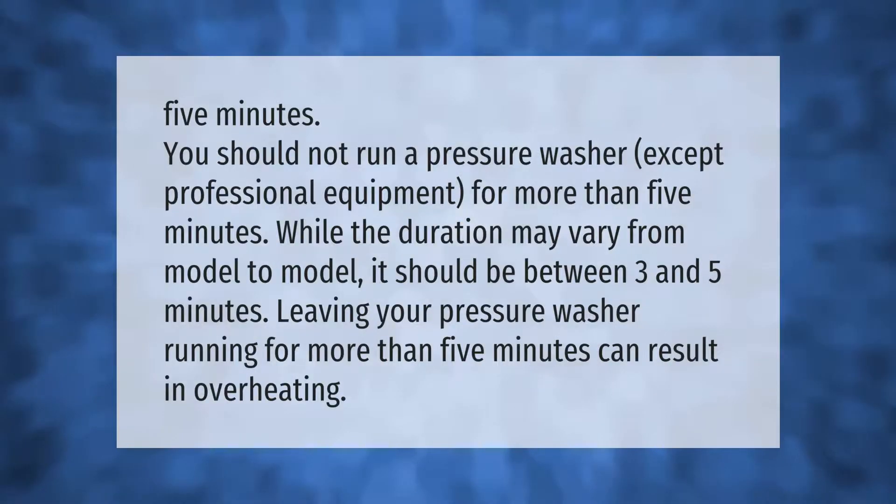You should not run a pressure washer — except professional equipment — for more than five minutes. While the duration may vary from model to model, it should be between three and five minutes. Leaving your pressure washer running for more than five minutes can result in overheating.